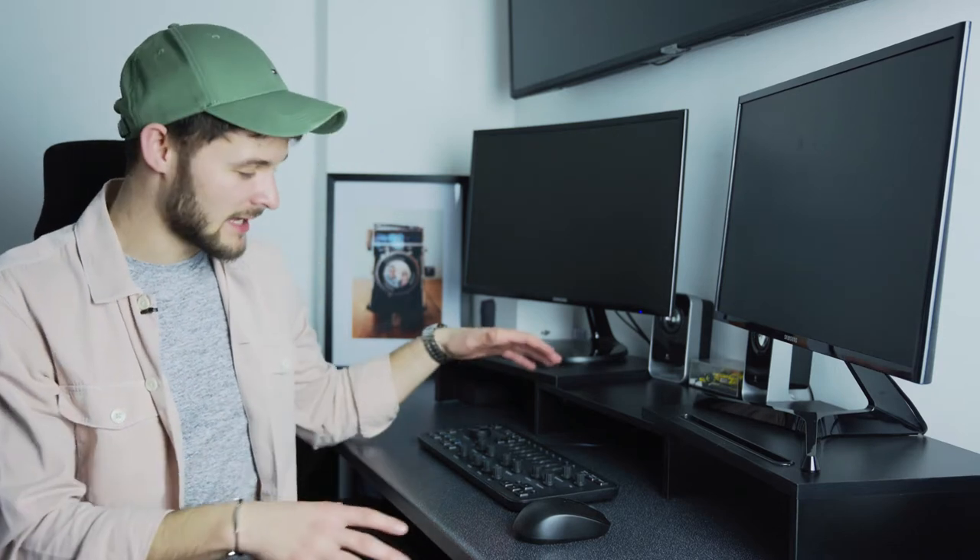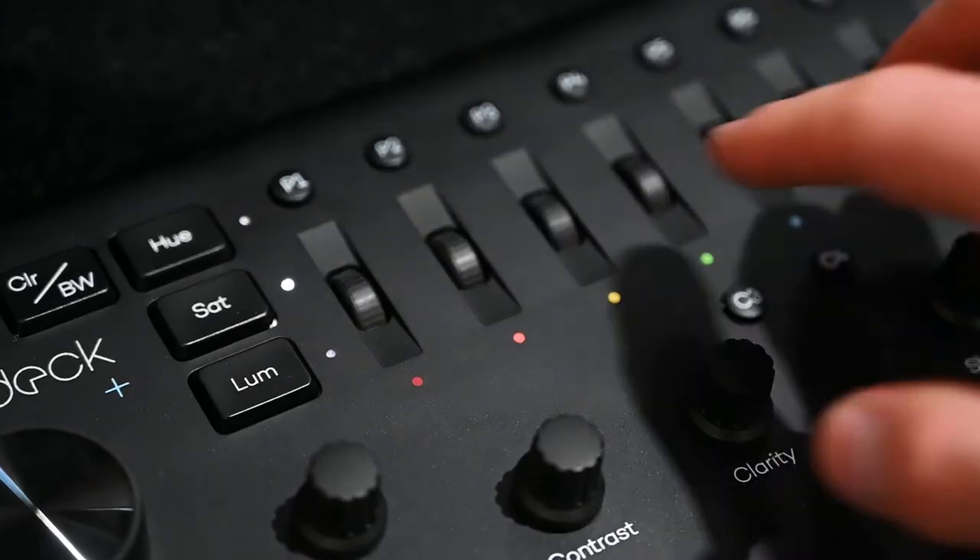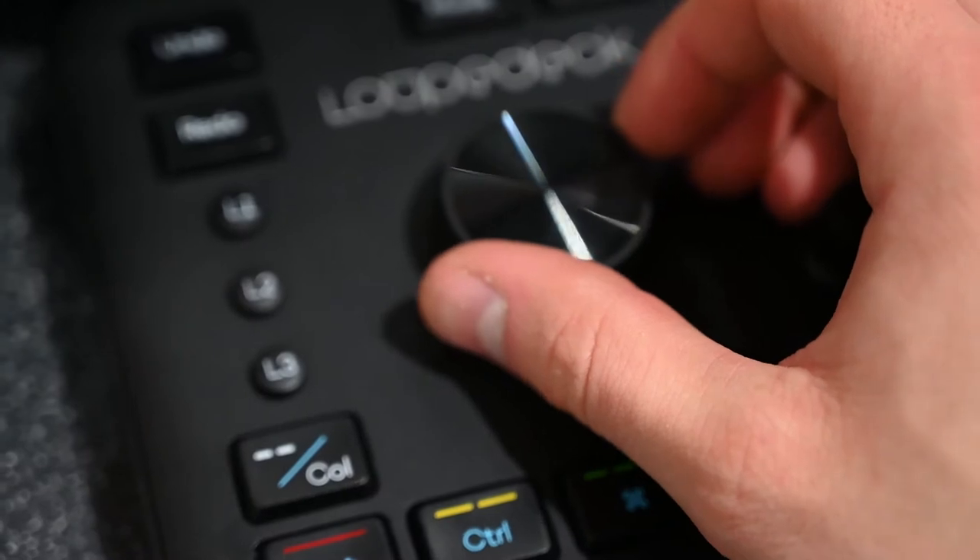The biggest question around the Loupedeck and any editing console is whether it actually makes you edit faster. Personally, I don't think it makes you that much faster — anyone claiming it's going to halve your editing time is flat-out lying. At first it actually slowed down my workflow because you have to get used to it. The more you use it, you get a little bit faster, and once you've got it set up, your editing can be debatably a bit quicker since you don't have to hunt through menus as much. But it's certainly not going to halve your workflow.